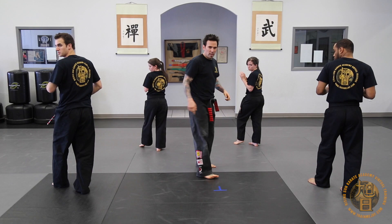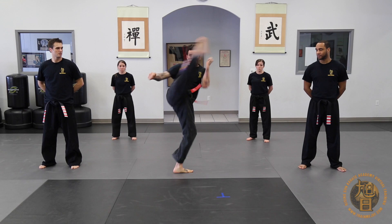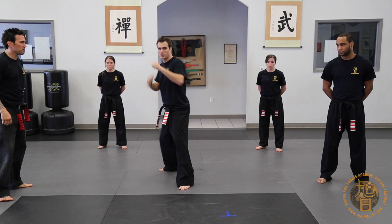Ready? And go. Good. Here we go. Good. And take your position. Follow it home, guys. Follow it home. Good. Good. Six. Good.